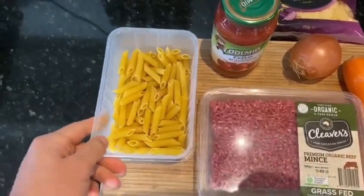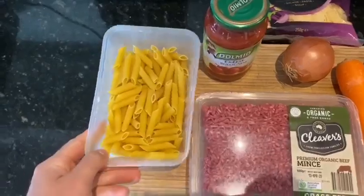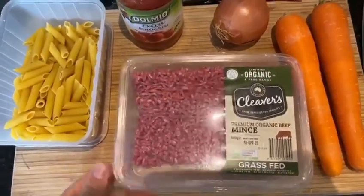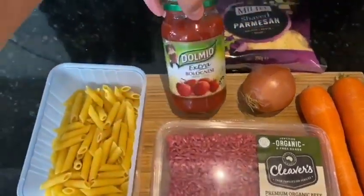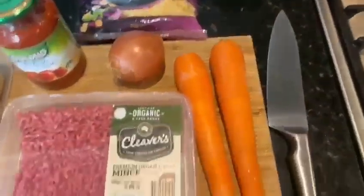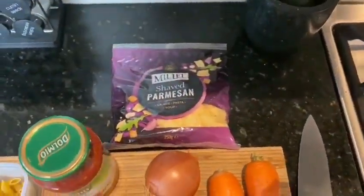Alright, so these are the ingredients we're using. We've got pasta — you can use one cup per person — some healthy mince, premium organic beef, bolognese sauce which you can buy from the supermarket, onion, two carrots, and some parmesan cheese to put on top at the end.